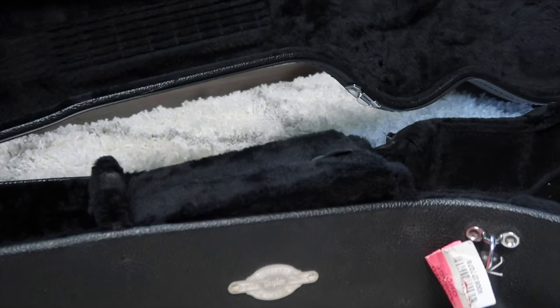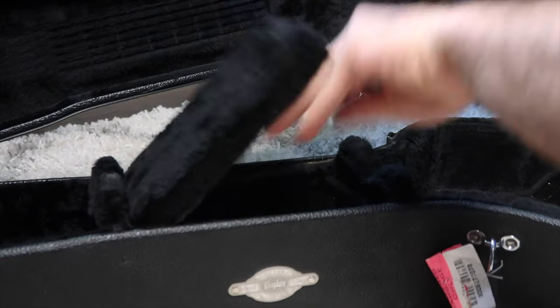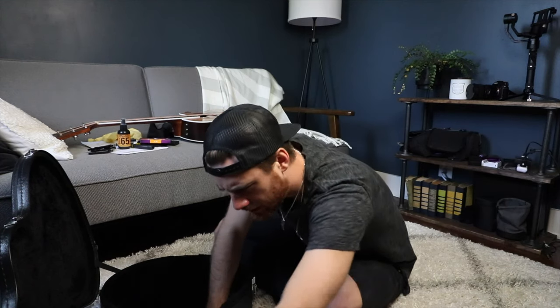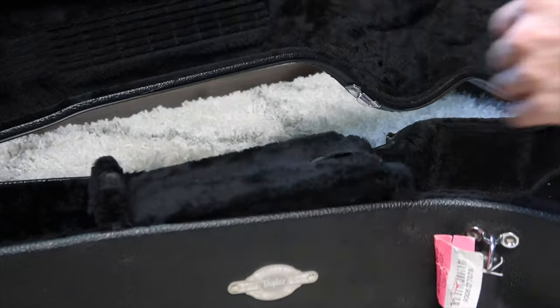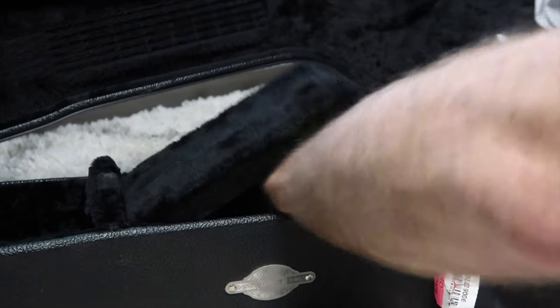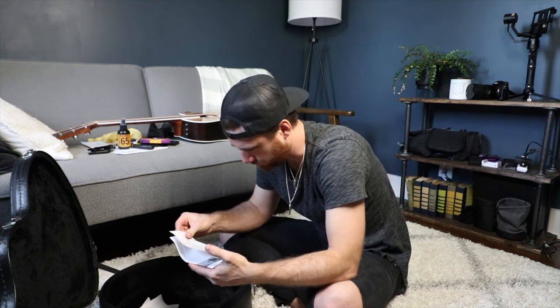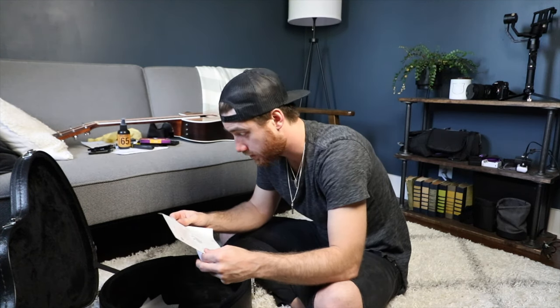I've got two string winders — I need to throw the old janky one away. This is the new one; got to keep that in there because you need it. Then a couple of 9-volt batteries for the guitar, because that's what the onboard system runs on. And then I think all that's left in here is just some manuals for the guitar and the case.